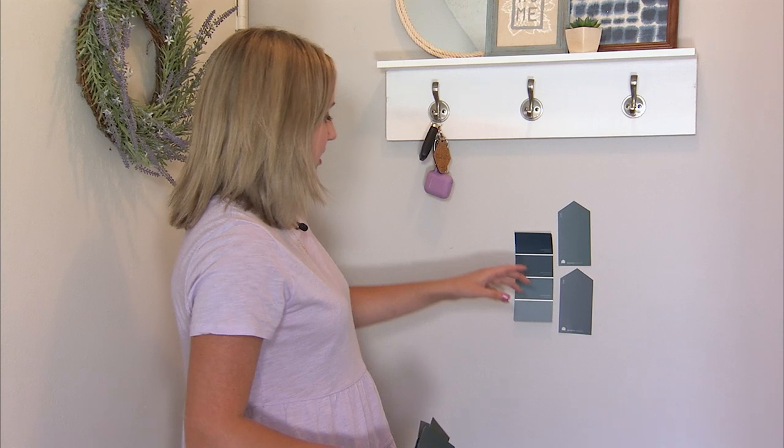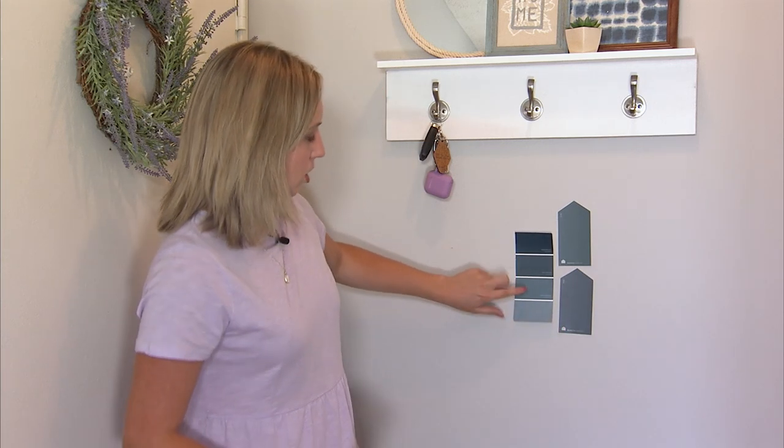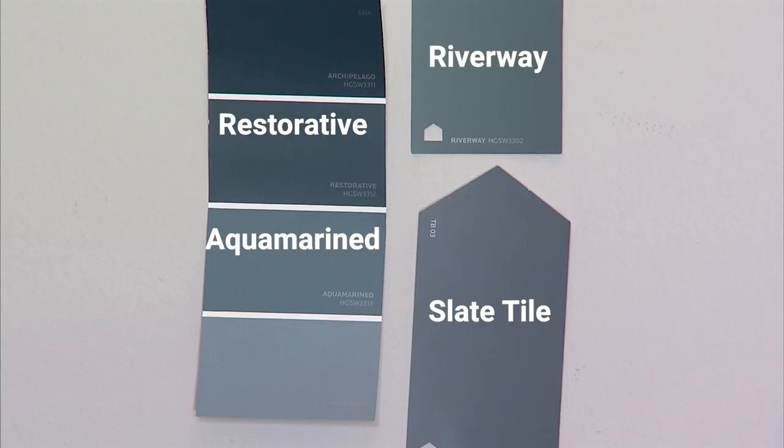What I'm left with is Riverway, Slate Tile, Restorative, and Aquamarine as the four colors I am leaning toward for this project. I have a plan to do a very renter-friendly way to add color to the wall — it doesn't require any painting of the wall because I'm not allowed to paint in my apartment. We're gonna have to go to Lowe's to pick up some supplies, but I want to know in the comments which of these four colors you think I should choose for this wall. We'll see if you're right a little bit later on after we go shopping.